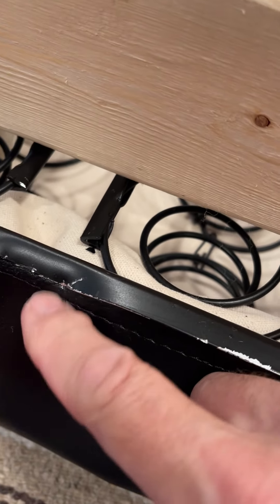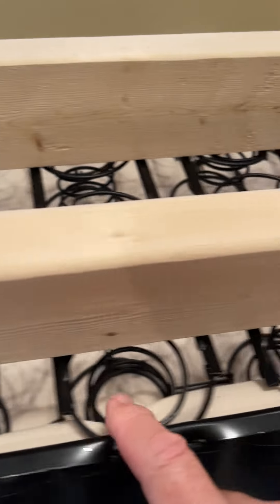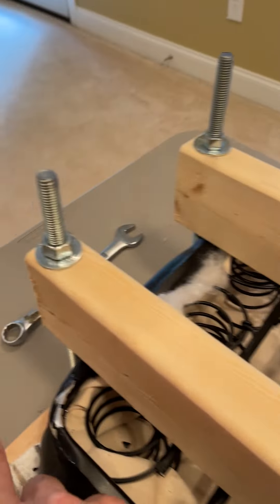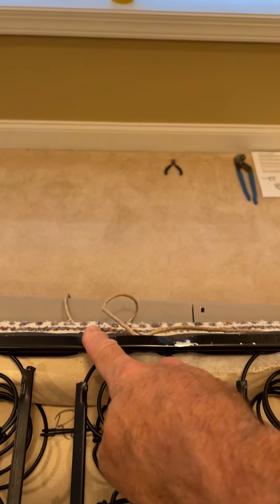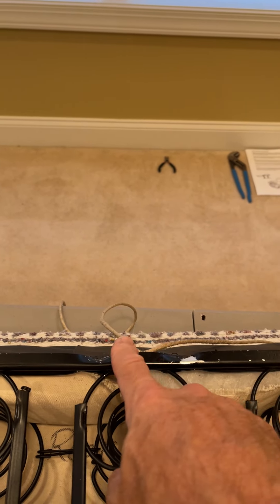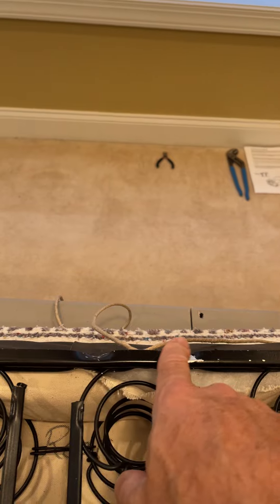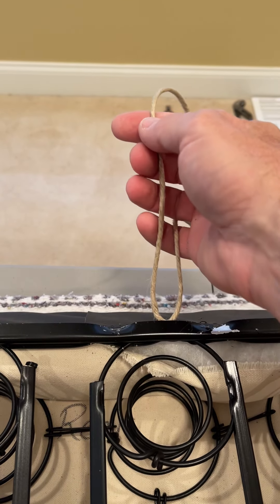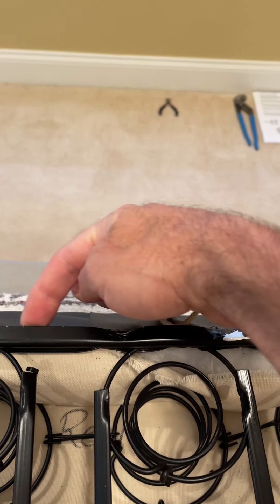You want to do the front first, then the corners — each corner — and then the back center. I did mine on either side of the cord. Once you do the back center and the corners, you can pull this cord, and when you pull it on either side it's going to actually pull that bead right inside the channel where it needs to go.